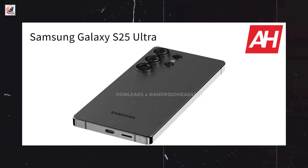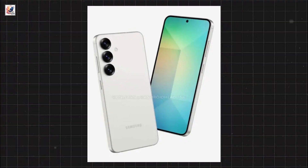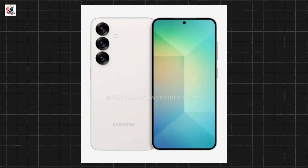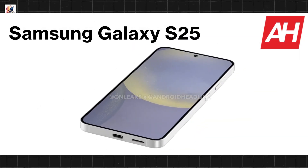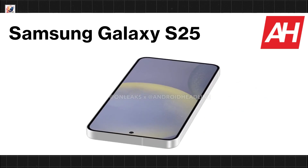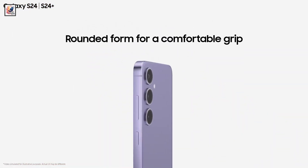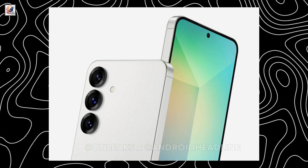After leaking the first renders of the Galaxy S25 Ultra earlier this week, it's now time to take the cover off of the Galaxy S25. This is the vanilla Galaxy S25. The source is once again Android Headlines and OnLeaks, who published several renders of the phone earlier today. The S25 will be quite similar design-wise to the S24, but it will come with smaller bezels and rings for the cameras on the back.